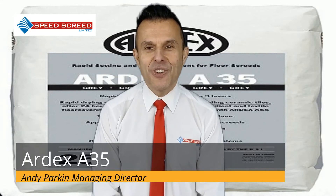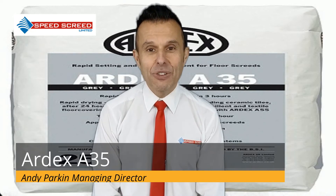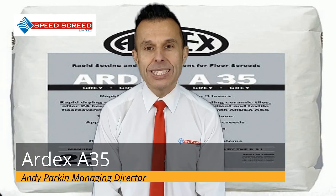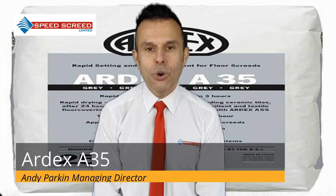How fast is fast? Ardex A35 dries rapidly. You can walk on the floor after 3 hours and apply tiles, carpet, wood and vinyl floor coverings after just 24 hours.